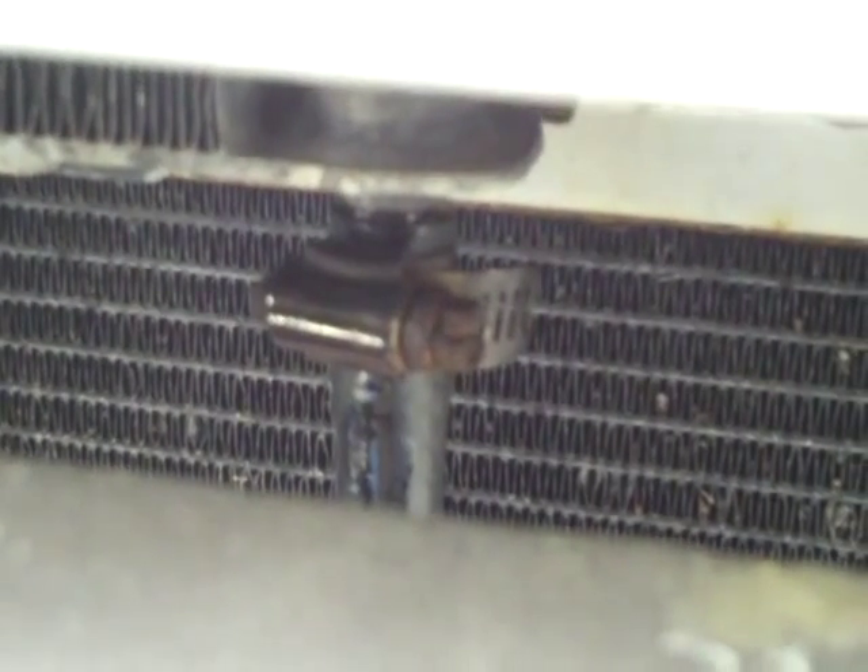Got the new line hooked up right there. Got some Loctite on it, just snugged it up, and we're going to see if it leaks. Looking through the bumper, there's the other line hooked up to the trans cooler which is right there.